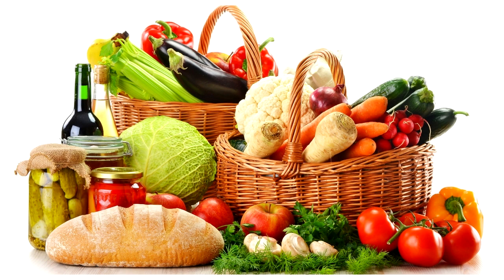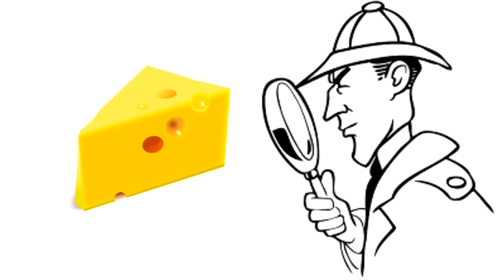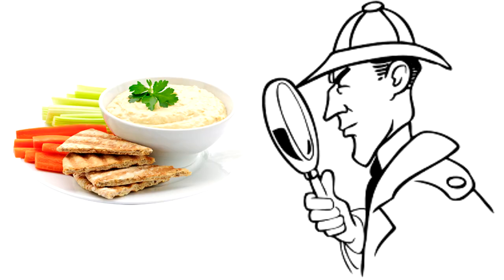In foods it is only used as a preservative. It can be found in fruits, dried fruits, vegetables, cheese, yogurt, dried meats, pickles, olives, beer, wine, breads and dips.